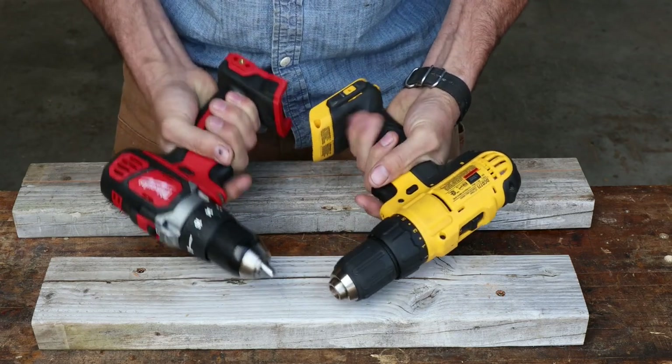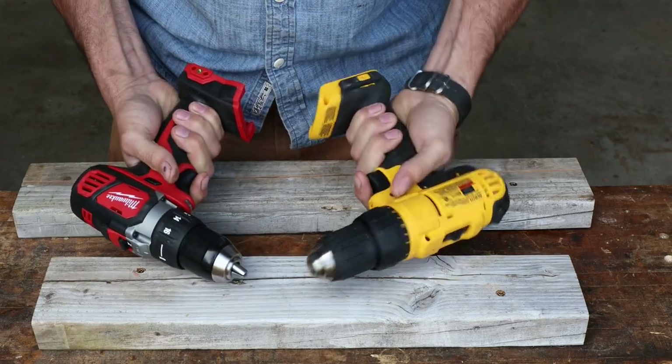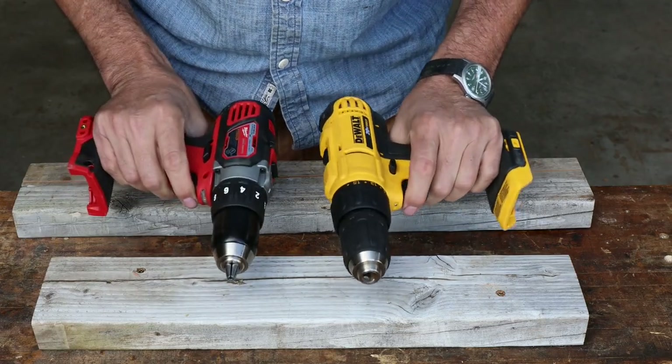Both of them have clutch chucks, going up to 16. Both of them go to 16. Low speed, high speed — a little bit shorter throw on the DeWalt. But overall they look pretty nice. I'd have to tip my cap to the Milwaukee — it just feels better, feels a little bit more solid. I like it better. If I just grab them, the Milwaukee gives me the warm and fuzzy. I do prefer the Milwaukee, but I don't dislike the DeWalt. They both seem to be pretty good.